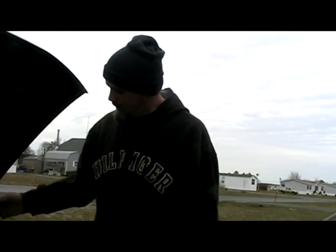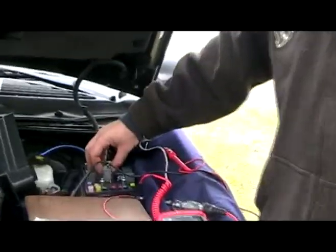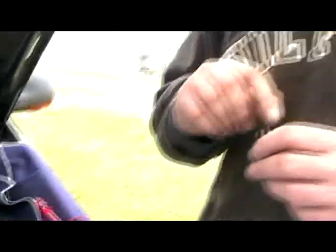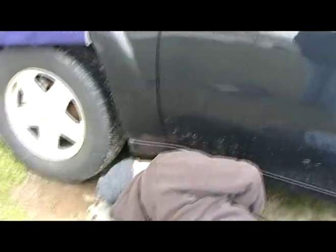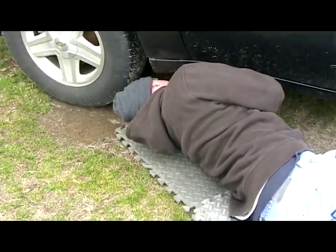One other thing worth mentioning: these little relays — you can put them in this way or you can put them in this way, it doesn't matter. The way the relay is designed, they can work either way. Their contacts work regardless of orientation.